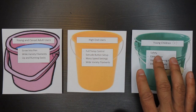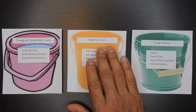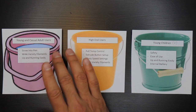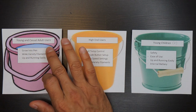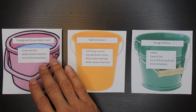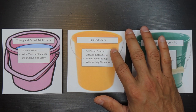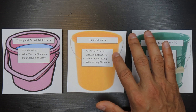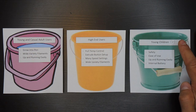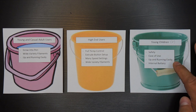I came up with three major groups that would be buying or using a 3D pen: young and casual adult users, high-end users, and young children ages 6 and up. For young and casual adult users, the important factors are the ability to grow into a pen if desired, the ability to use a wide variety of plastics also called filament, and being able to get up and running quickly and easily. For high-end users, this group will want full control over temperature settings, specific extrude button setup and controls, as many speed settings as possible, and the ability to use a wide variety of filaments. For young children, the chief factors are safety, ease of use, getting up and running quickly, and whether the pen has an internal battery or not.